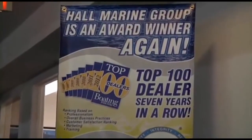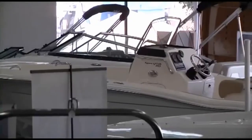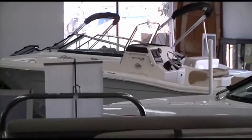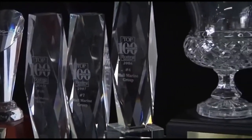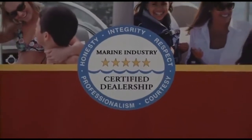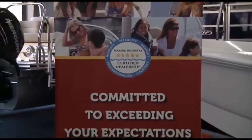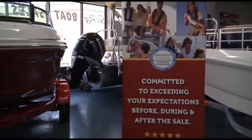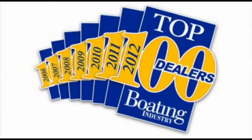Hall Marine has been awarded a top 15 ranking in the boating industry top 100 DECTA ranking for seven years in a row — in 2012, coming in at number 15 amongst 3,000-plus boat dealers in North America. So you know that you will be taken care of by a dealership that has the highest levels of professionalism, customer service, and stability in delivering on the promise of the boating lifestyle. Make sure to ask any other area dealer if they were awarded a position in the top 100 boat dealers, and if not, why were they excluded?